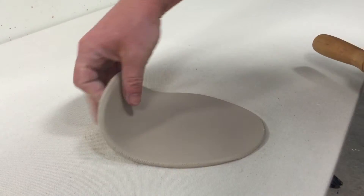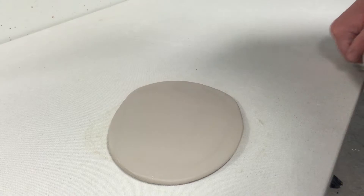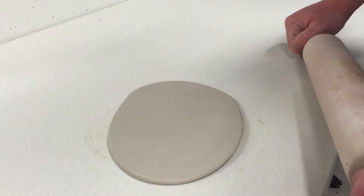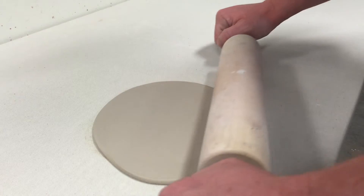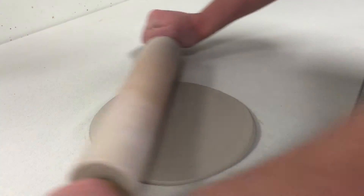Do the switch, turn it again — you can either turn the piece or turn your body depending on which is easier for you. It is easier to turn yourself as the piece of clay gets larger, though it's pretty easy to turn this because I'm using a one-pound wedge of clay to make this slab.